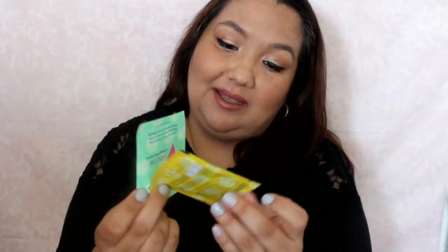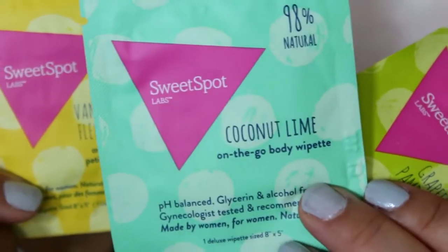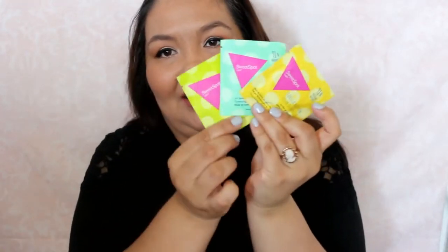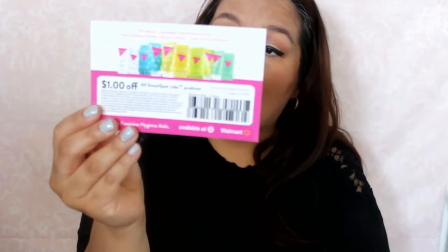There are some more Sweet Spot Labs wipes in here — a white bet. This one's in coconut lime, and they're pH balanced. And this one's in vanilla blossom — Flor de Vanille. So they sent three of them total. I didn't see that in there when I was looking. Also included is some information on the SlimFast plan, a coupon for $1 off the Sweet Spot Labs products, and a card on the Aquaphor.